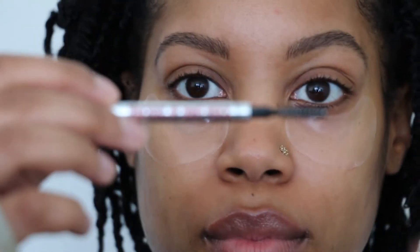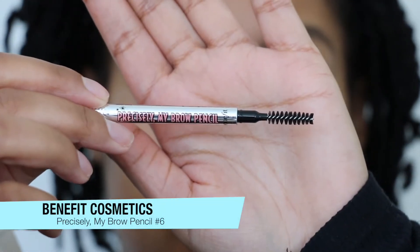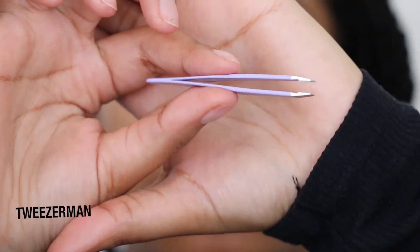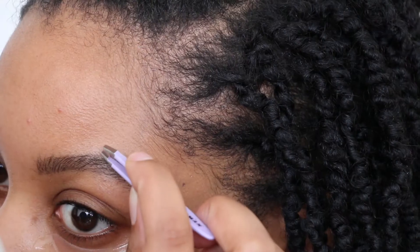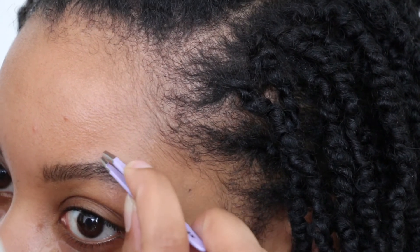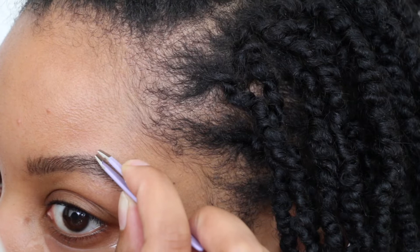I lightly filled in my brows the way I want them to look and I am going to spoolie my hairs into place. Using a magnified mirror I'm able to see all of the hairs that have grown in the last two weeks. It looks like I'm pulling at nothing but trust me, the magnified mirror shows all.